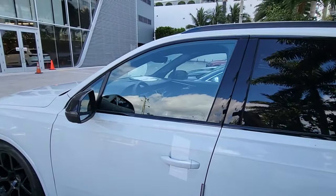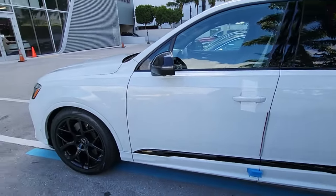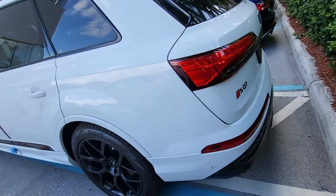You've got a 500-horsepower twin-turbo V8, 568 pounds of torque, an 8-speed ZF gearbox, and all that power goes to the Quattro all-wheel-drive system so you can get impeccable control and grip.